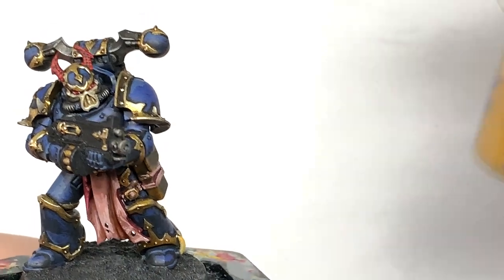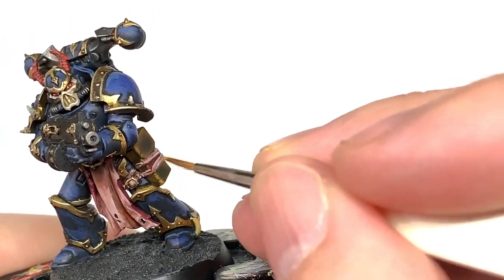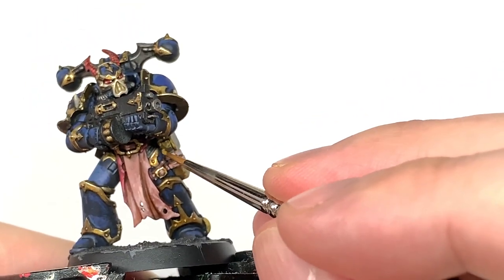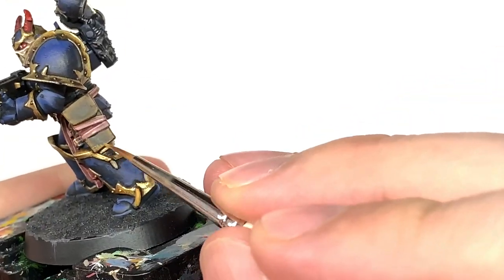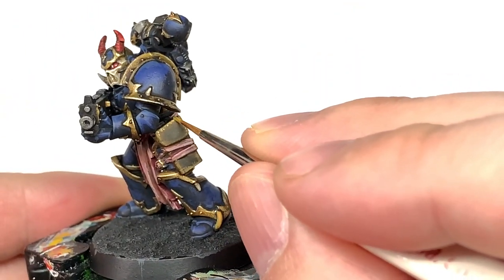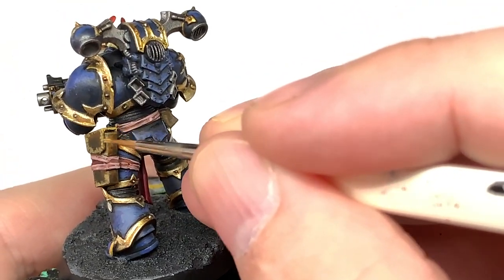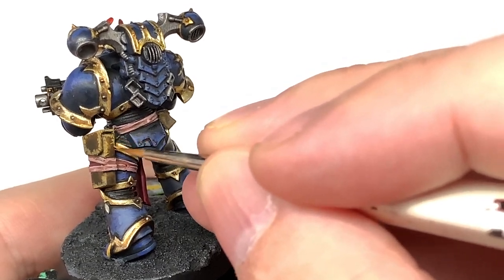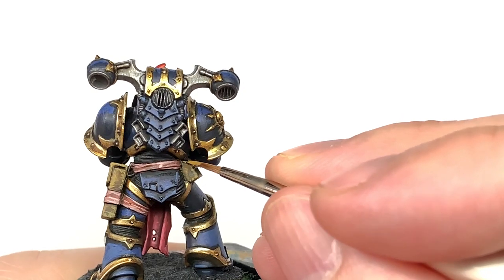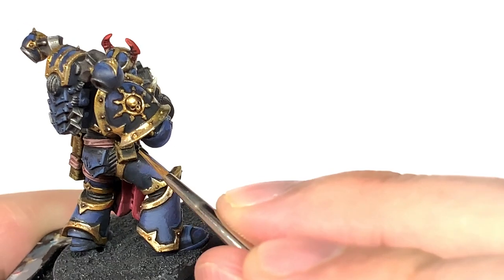Next up we have Citadel Balor Brown. I'm just going to use this to do some weathering scrapes on the leather of the pouch and the holster. As you're going up the vertical parts, you want to be doing horizontal strokes; when you're doing the horizontal parts, you want to be doing vertical strokes. Basically you want to be doing the scrapes and scuffs at an obtuse angle to the edges that you are scraping, just so it gives you that nice rough finish rather than really straight edges. Do this on each of the pouches and then we can come back with a lighter shade.